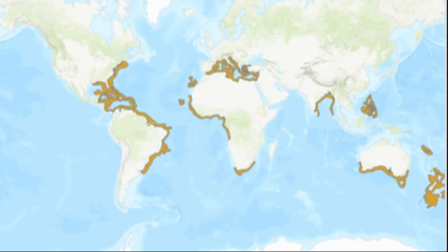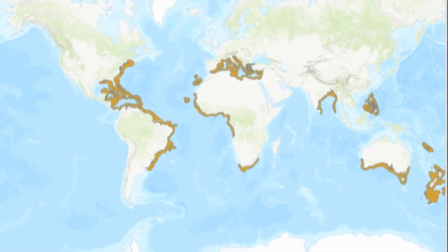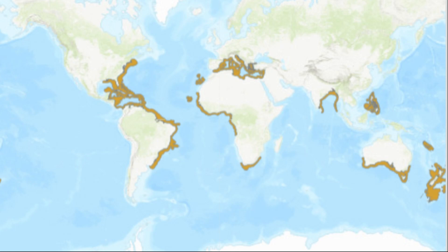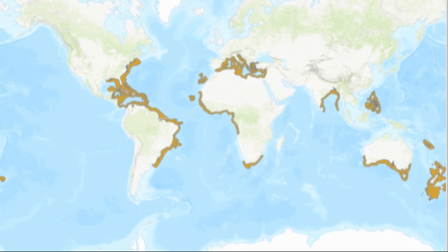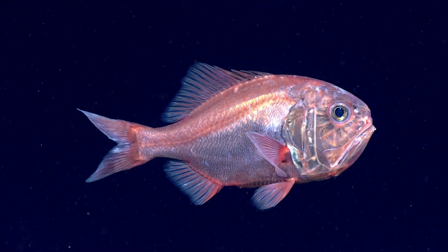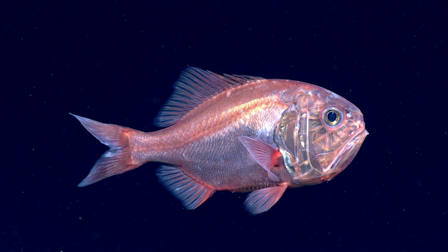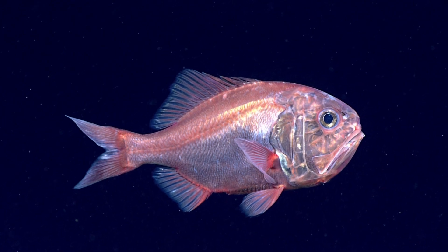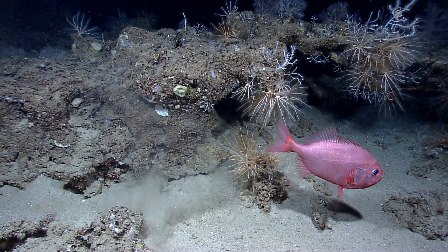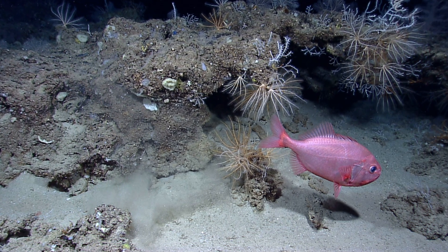Darwin's slimehead is a deep-water marine fish that inhabits the Indo-West Pacific and both the west and east coasts of the Atlantic Ocean, down to at least 4,000 feet deep. These fish are schooling fish, found sometimes in dense clouds over hard substrates and sometimes over sand. They may move long distances in search of food and typically remain close to the seafloor.